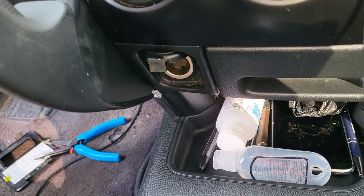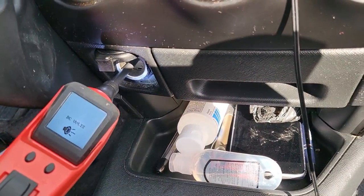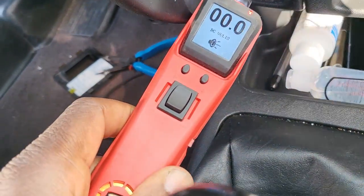But if I put the ignition on or turn it to accessory and come back to the socket — now I have power. You can see it.